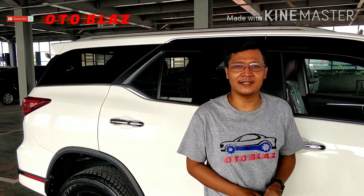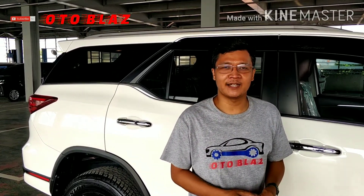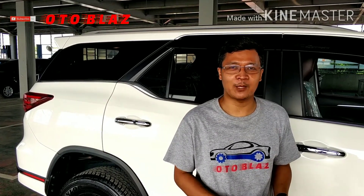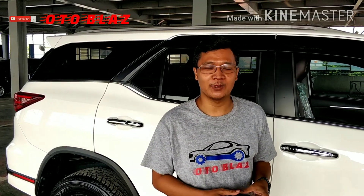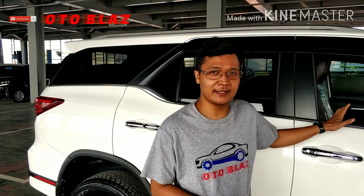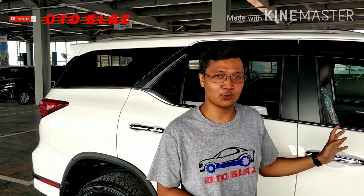Hello Sobat Autoblasher, welcome to our channel Autoblasts. We are going to talk about automotive tips, tricks, and services for all of our Autoblashers. Welcome to our channel and today I am already in a Fortuner 2020.